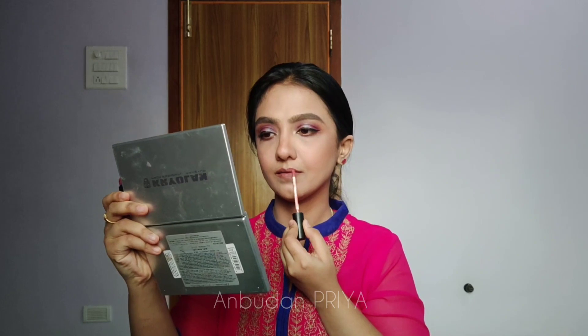I'm drawing the outline using the Wet and Wild lip pencil all over my lips — if I use a lighter shade lip color, it will still pop up, which I love about this product. I've tried a lot of lipsticks and I'm not satisfied with them, so I'm going ahead with this one.